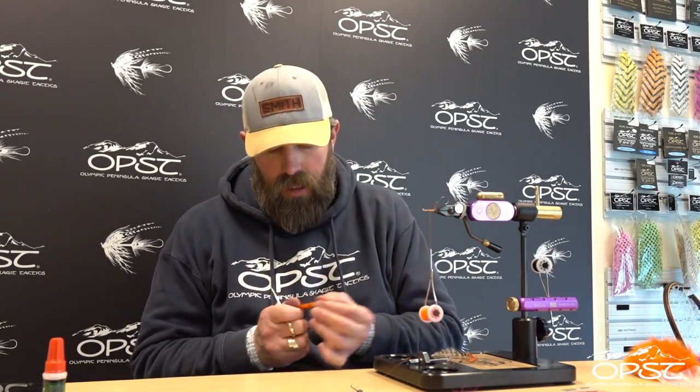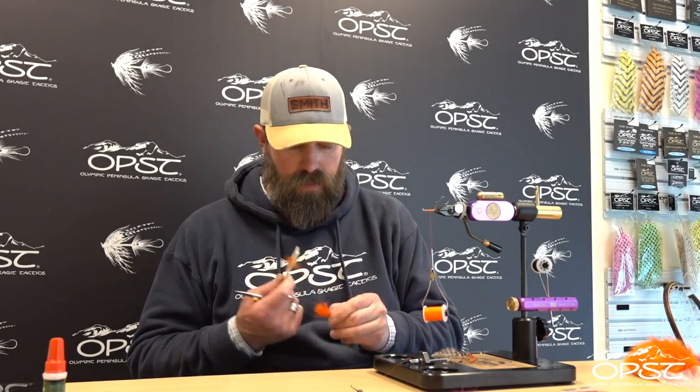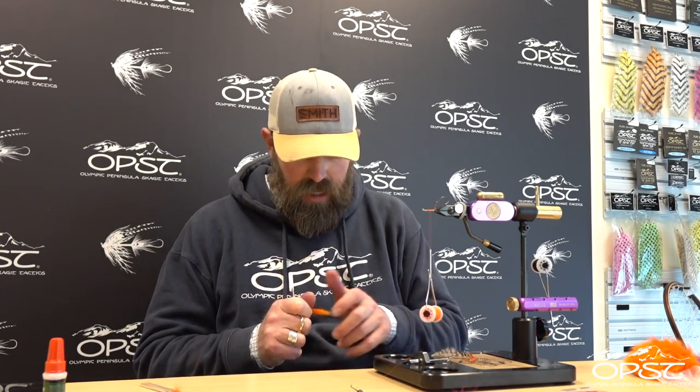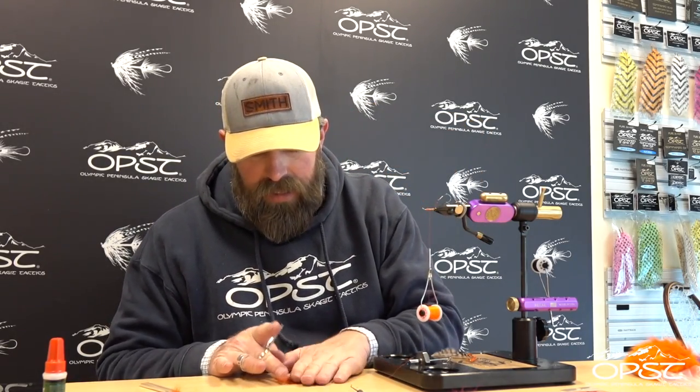I just took a nice little clump of Arctic Fox — about half the diameter of a number two pencil. We're going to take out the under fur just with our brush or our comb, because we don't want a really big massive shoulder since everything will collapse around it. So we'll really just thin this out well. I like to leave the guard hairs in — it's a personal preference, I like how they pulse and twitch. When you hold it up, you should be able to see daylight through that Arctic Fox.